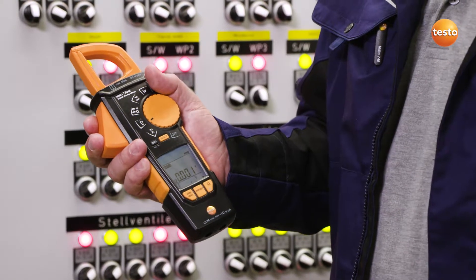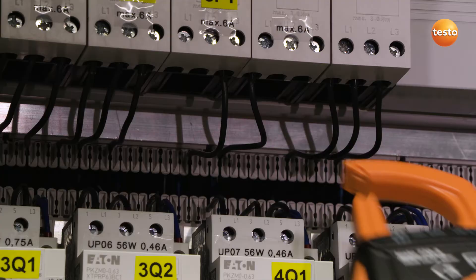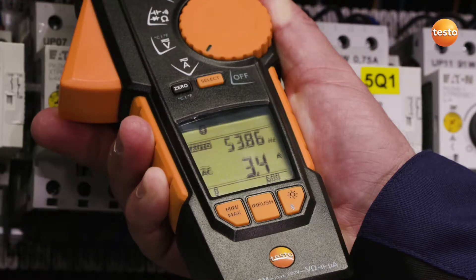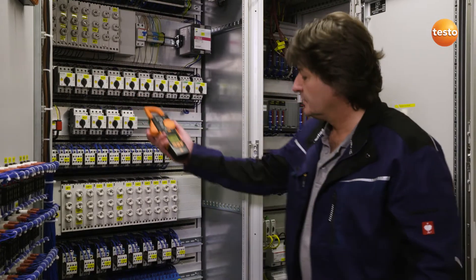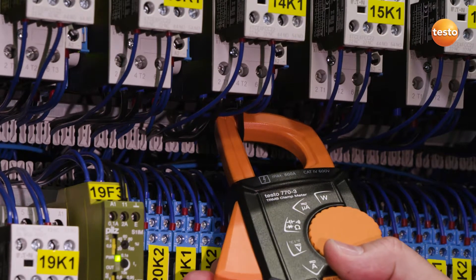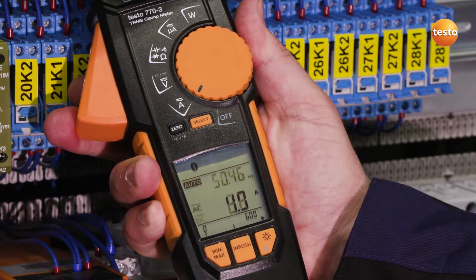The innovative clamping mechanism is particularly worth highlighting, and this is what I want to show you now. It's extremely easy to measure currents with this clamp geometry. If the wires are very close together, this shape is especially well suited — even if the cables are close together. This one is a three-phase triple contactor. All three phases are easy to record and read, and the measurement is taken relatively quickly without any great effort.